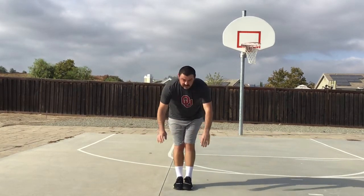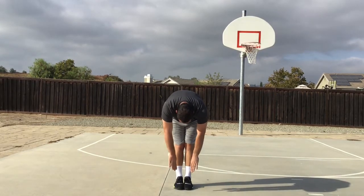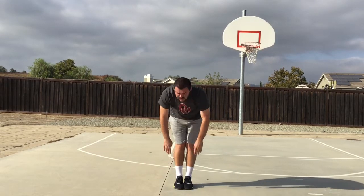We're going to go ahead. Feet together, reach for your toes. Ready? And begin. One, two, three, four, five, six, seven, eight, nine, and ten.